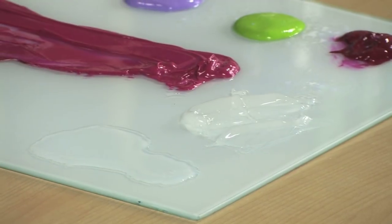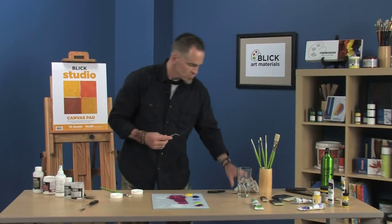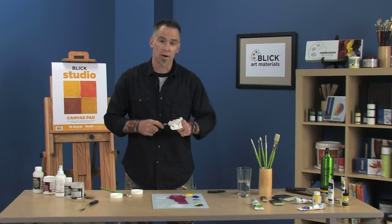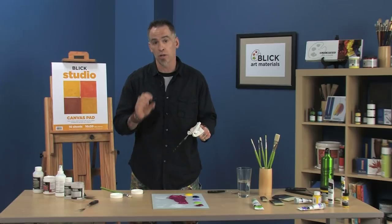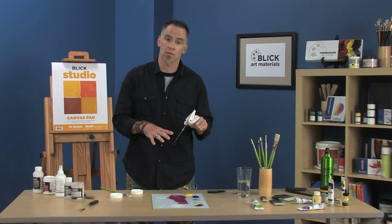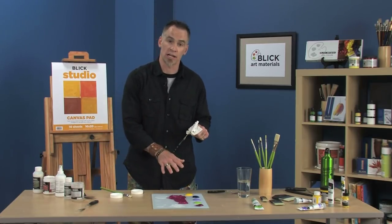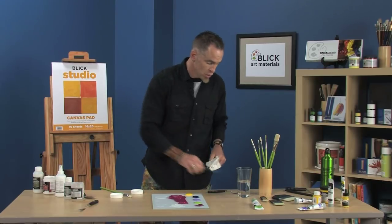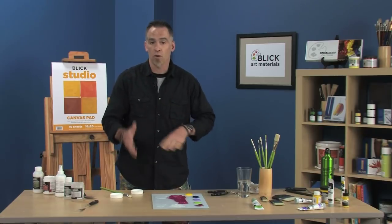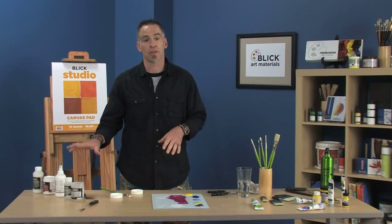The difference with these retarders, as opposed to the mediums, is that these additives don't contain an acrylic resin binder. So you don't want to add as much as you want — you only want to add up to 25%. Not having that binder means you could have adhesion problems down the road. Artists often want to use the additives when they don't want to increase transparency to their colors. So know that if you want to slow down that drying rate, blend, and have a longer open working time, there are mediums out there that can help you do that.